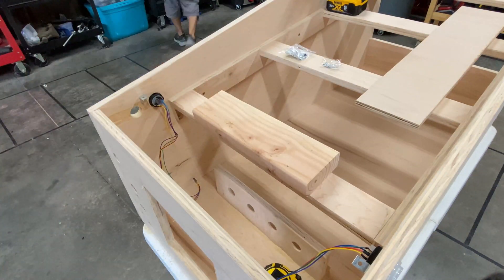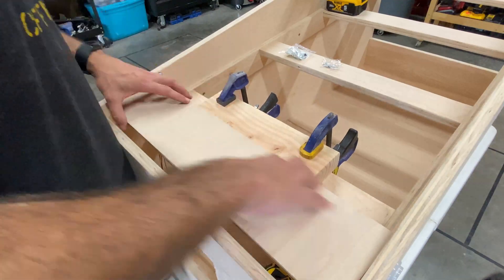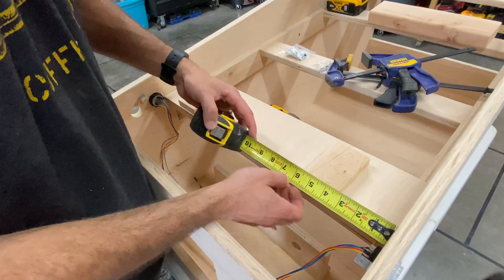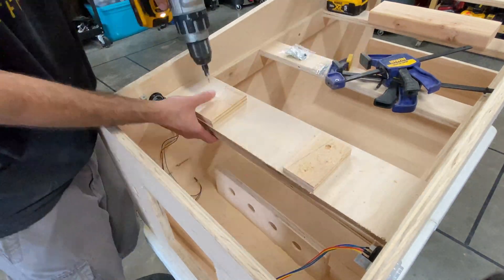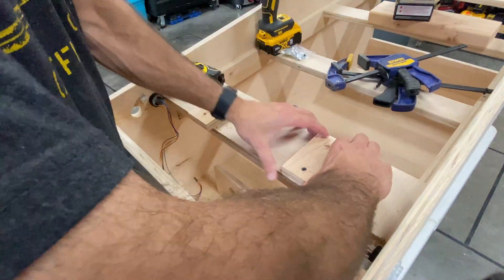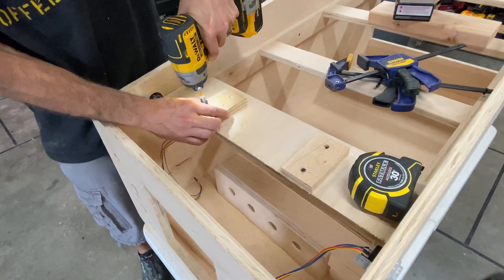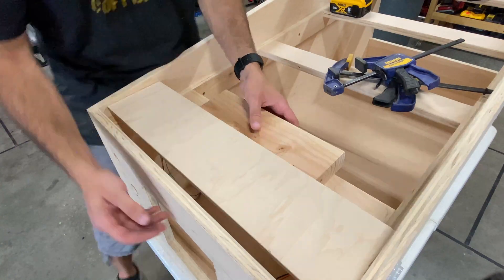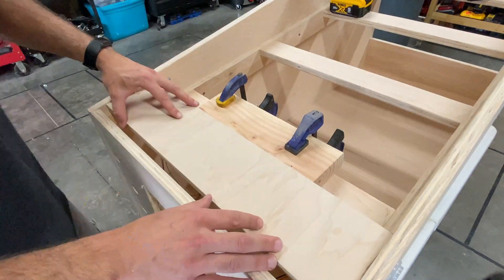Then we used a 2x4 to simulate the TV and get a good mount point for the piece. Then we added some stop pieces to ensure the TV doesn't slide underneath, and finally secured it all in place so that I could finish attaching the L brackets.